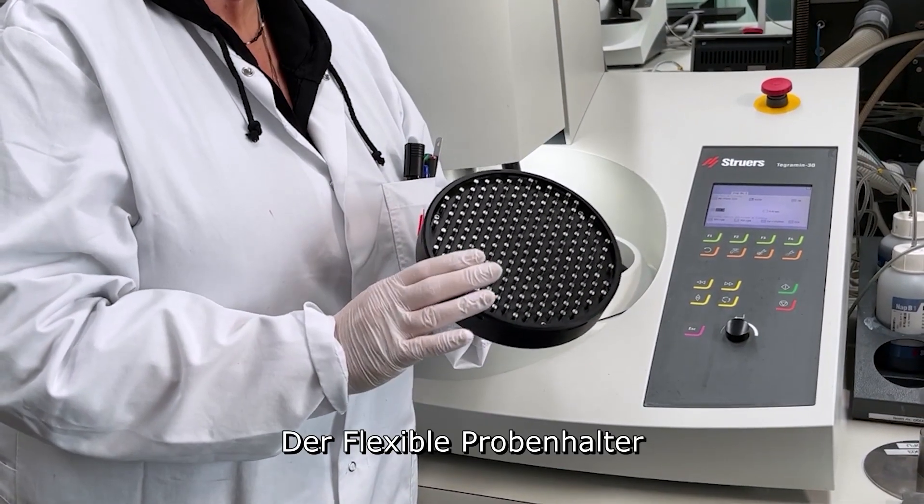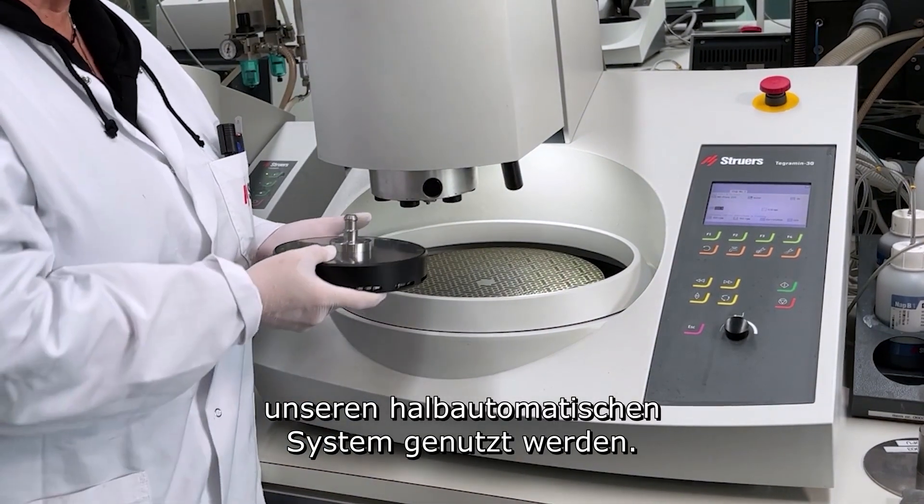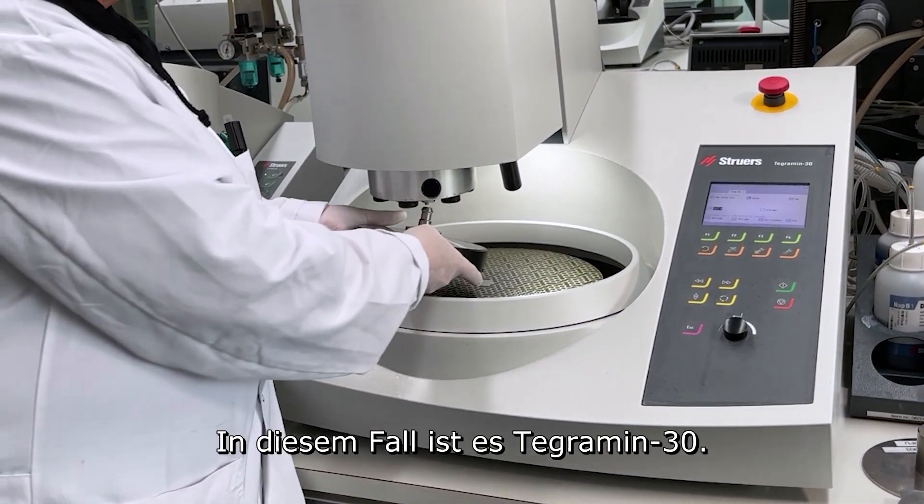The flexible specimen holder can be used for progression over our semi-automated system. In this case, it's the Tegromi 30.